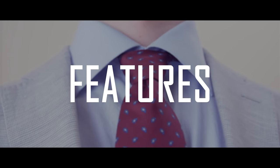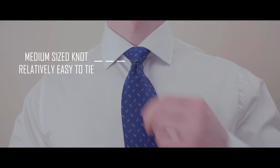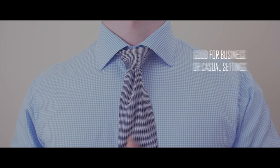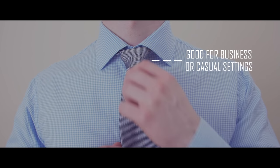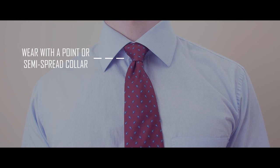The main characteristics of the St. Andrew are: one, it's a medium-sized knot and is relatively easy to tie; two, it will work well for both business and social events; three, this knot matches well with a point or semi-spread collar.